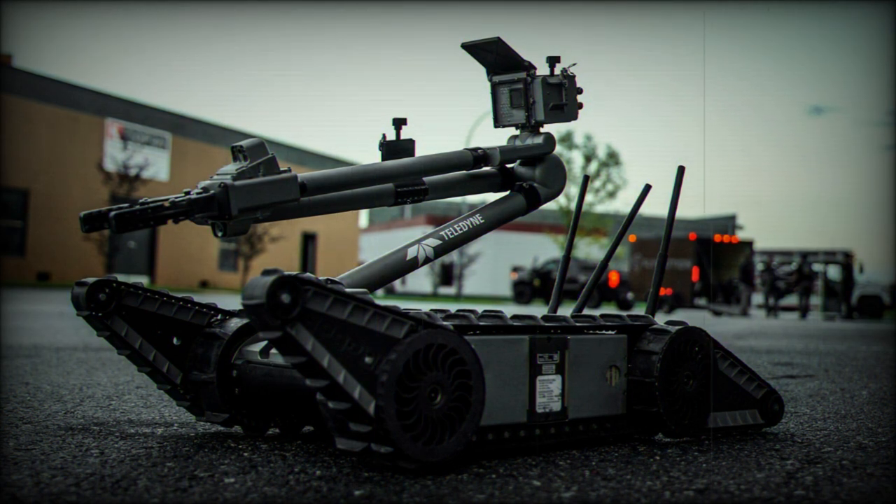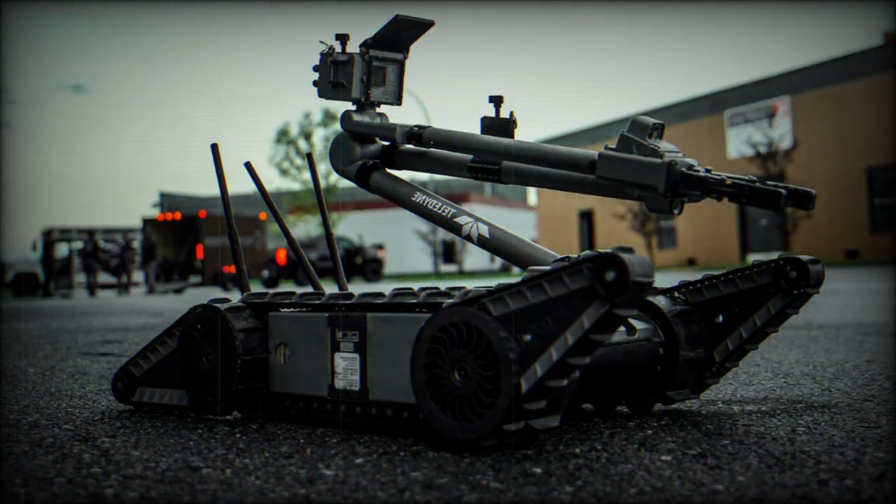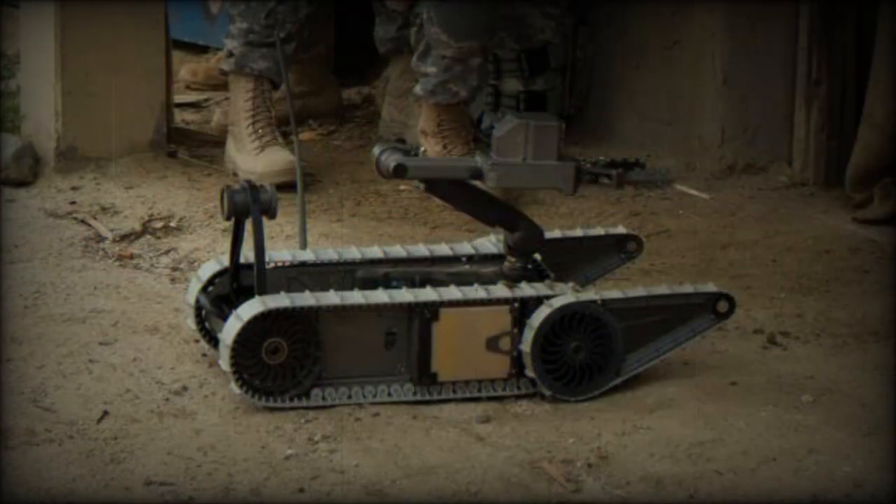The chassis is propelled via a track-and-wheel arrangement fitted to either side of the chassis. A positional, triangular-shaped track extension assembly is fitted to the front of the chassis to assist PackBot in managing higher ground, which in turn allows the robot to traverse uneven terrain including staircases, rocky surfaces, loose gravel, and mud. Grade traversal is rated at 60 degrees.